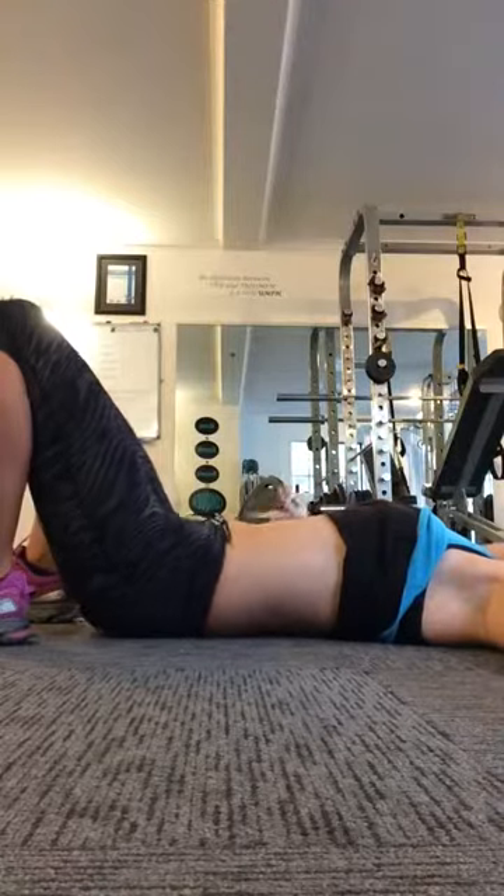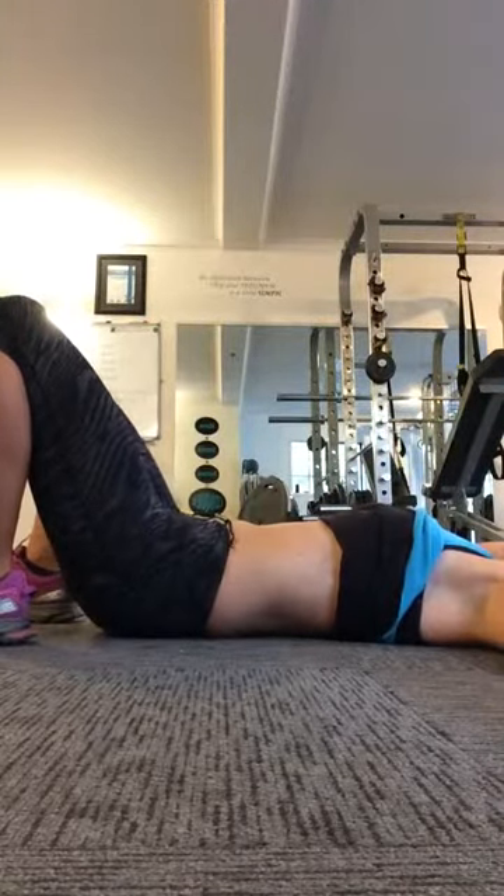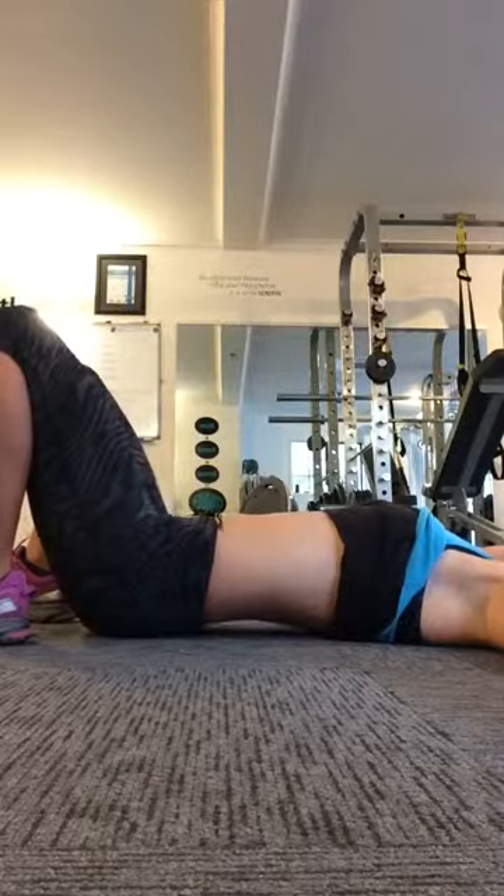Another good way to think of it is letting your tailbone rock up towards the ceiling, so you're trying to curl it around. So you can see with every...